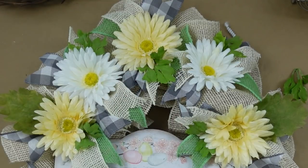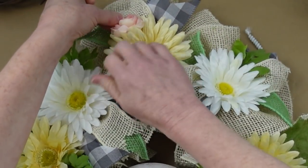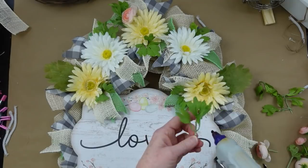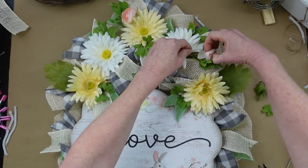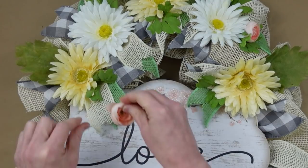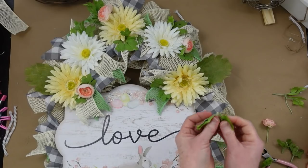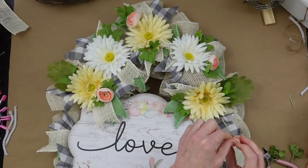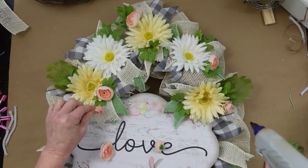I'm continuing to add flowers and greenery where it looks right. I didn't do a pattern with the placement — I wanted it to look a little more wild. I'll keep doing that throughout. What colors are you doing for Easter this year? I know a lot of people in my polls said they love purple, so I'm very happy to say I will be doing some purple arrangements.